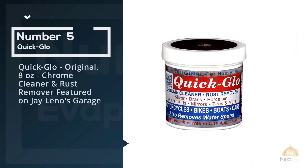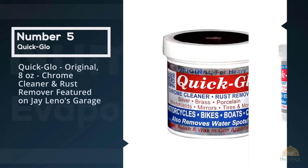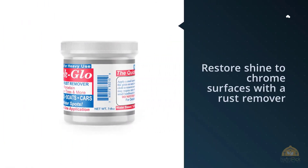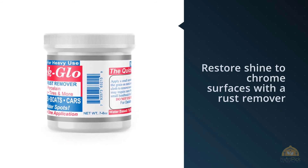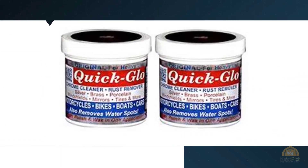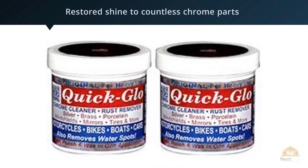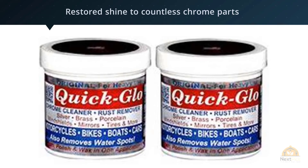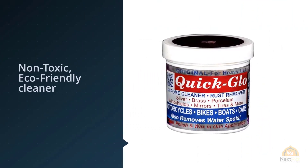Number five: Quick-Glo Original 8 oz Chrome Cleaner and Rust Remover, featured on Jay Leno's Garage. Restore shine to chrome surfaces with a rust remover like Quick-Glo Chrome Cleaner. This top choice for a rust remover on chrome has earned praise from casual car guys, motorcycle enthusiasts, and even automotive aficionado Jay Leno. Ever since 1957, Quick-Glo has stood the test of time and restored shine to countless chrome parts and pieces.